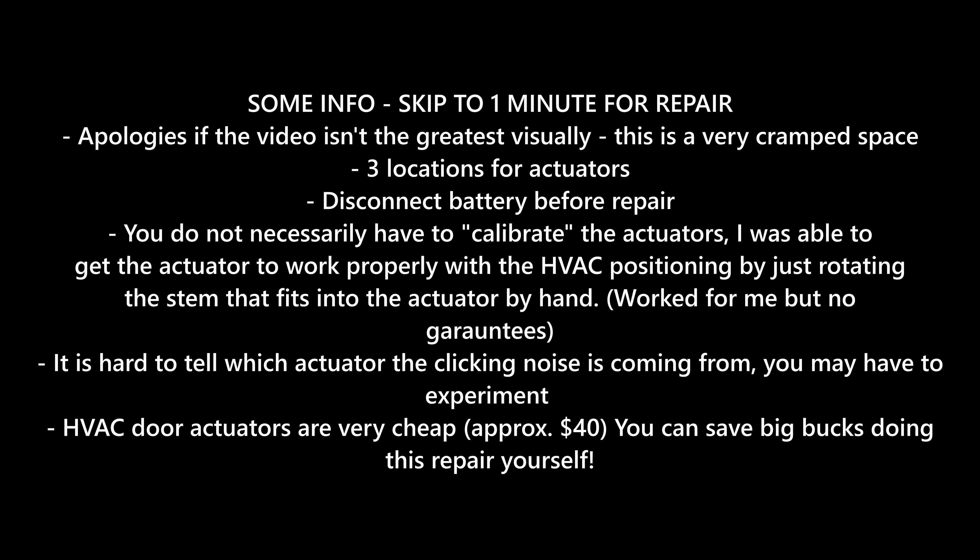Hey, what's going on guys? Today we're addressing the HVAC air door actuators on Chevy Impalas. The car in this exact video is a 2009 LTZ. Just a few bits of information here before we get into the video.